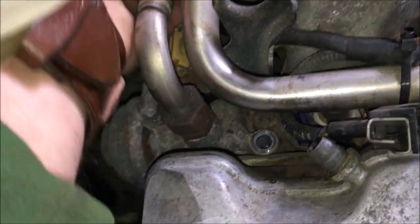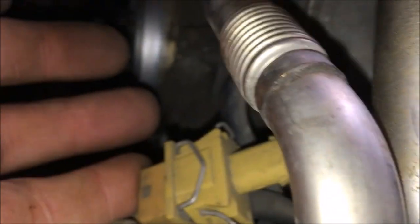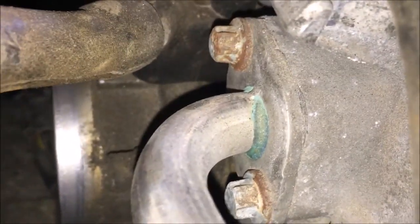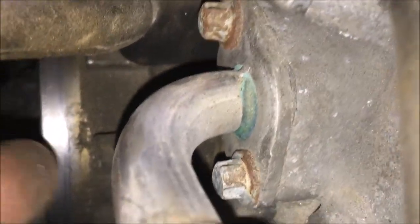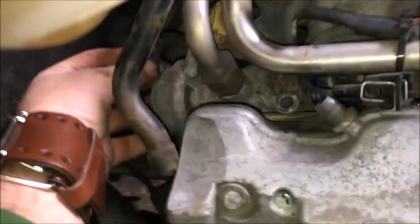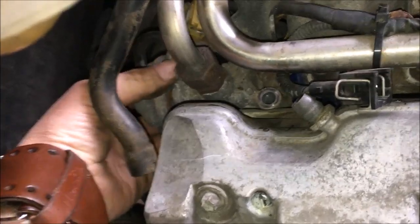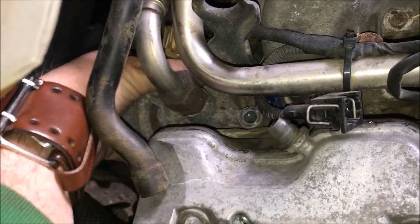If you follow this pipe with the little flexible elbow, there are two eight millimeter nuts or bolts — those two little eight millimeter nuts, probably E10s. Unhook the vacuum hose there and pull that off. There's one more bolt somewhere that I've got to find.